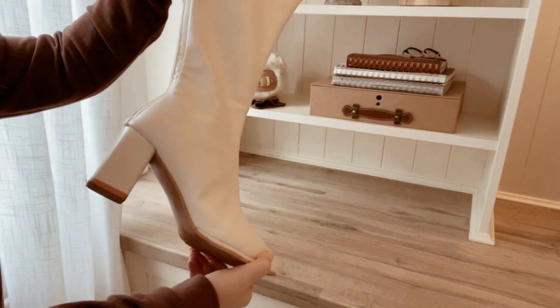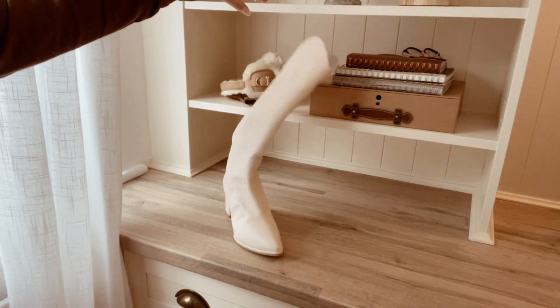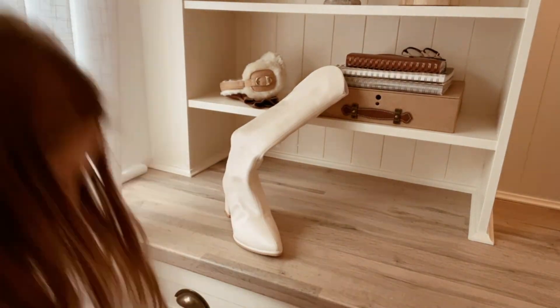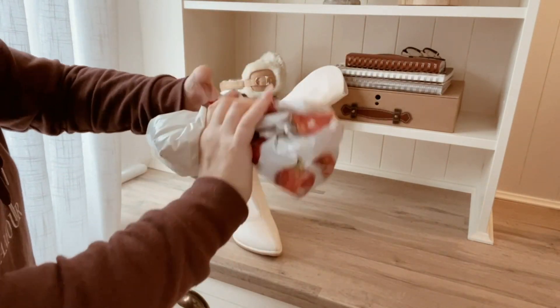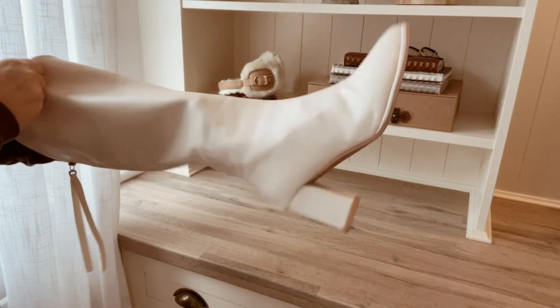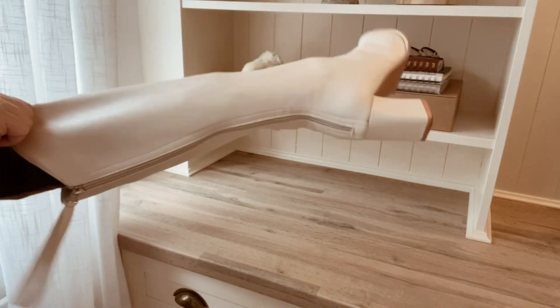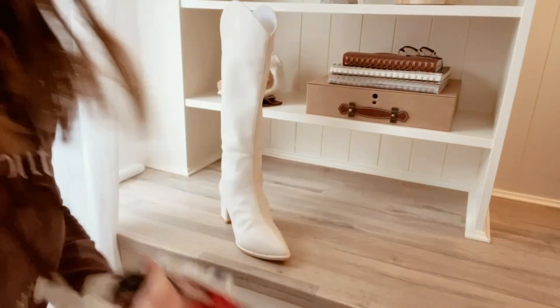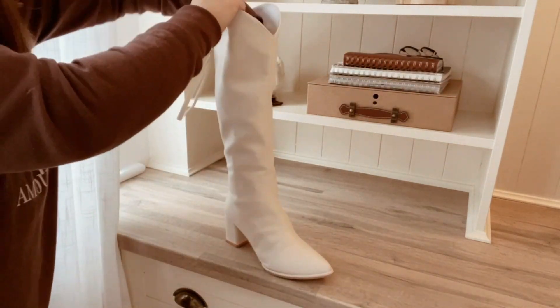Little hack — I was going to buy some boot inserts from Amazon to keep the shape of your boots, but I had a great idea: all the plastic bags from the supermarket, which I find really awkward to store in the kitchen as they're always falling out of the cupboard, I thought I'd wrap them up and stuff my boots with them. What a great hack — killing two birds with one stone! We're keeping the shape of our boots without buying a separate contraption. You could also stuff your handbags to keep their shape on the shelf or in the wardrobe.